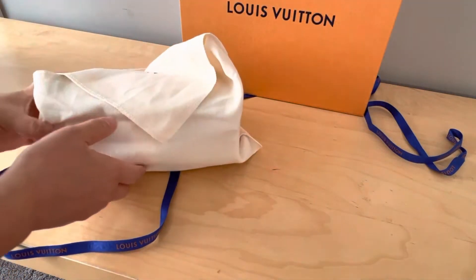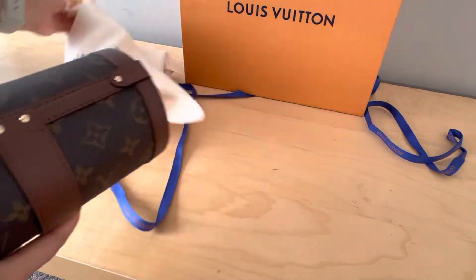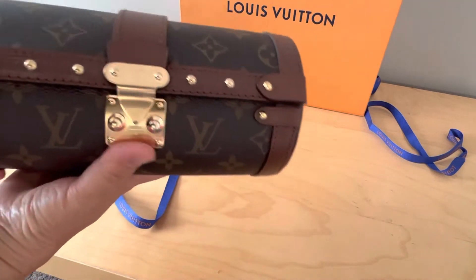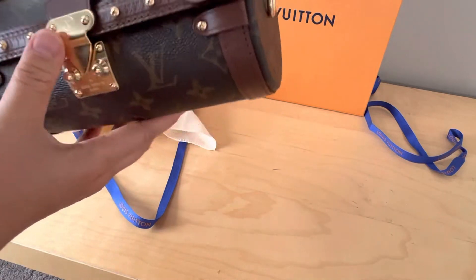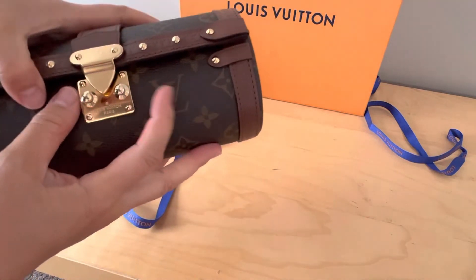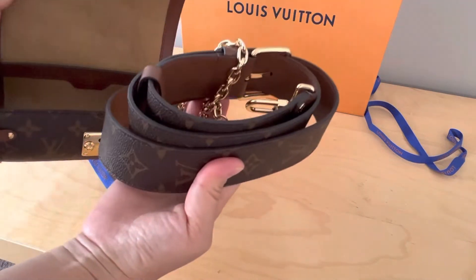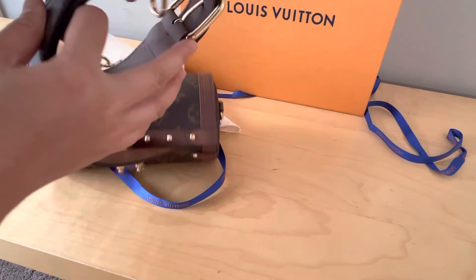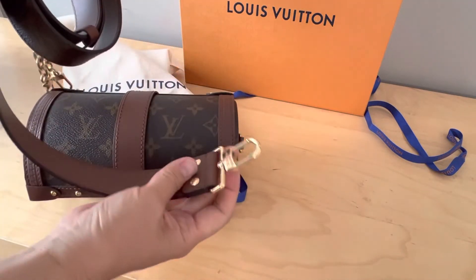The bag I got is the Papillon Trunk. It's a cylinder shape — this is how you open it. It comes with a chain strap and also a very thick detachable guitar strap.